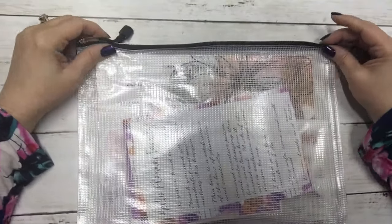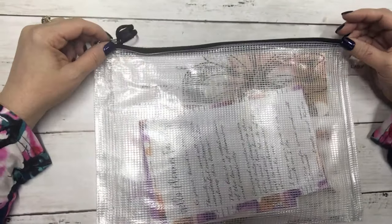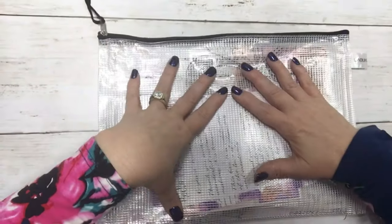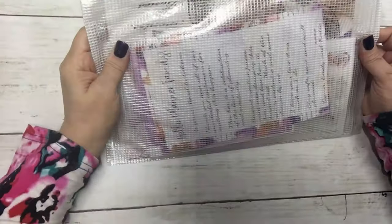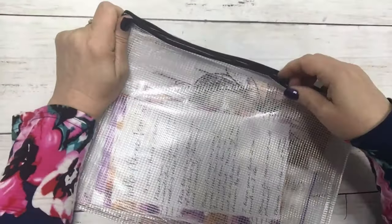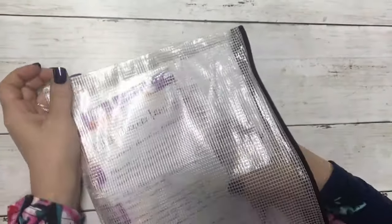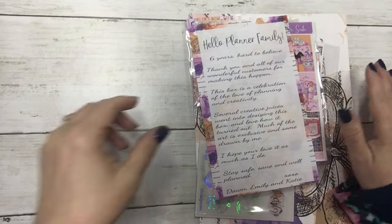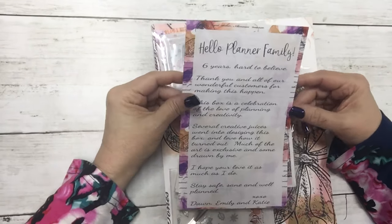Hi everyone, this is Dawn with DEK Designs and I'm filming an unboxing of our October subscription box. This month it came in a waterproof zipper pouch — let's just take it all out here.